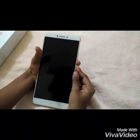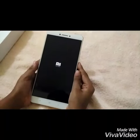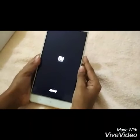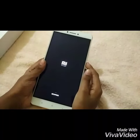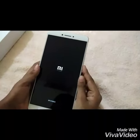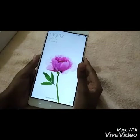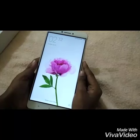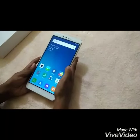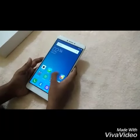Let's boot this up. While it boots up, let me tell you about the configuration. It has 3 GB of RAM and 32 GB of inbuilt memory. It sports the Qualcomm Snapdragon 650 chipset and Adreno 510 GPU. It has a humongous 4850 mAh battery. It runs on MIUI 7 based on Android 6.0.1 Marshmallow, and has an upcoming update to MIUI 8.